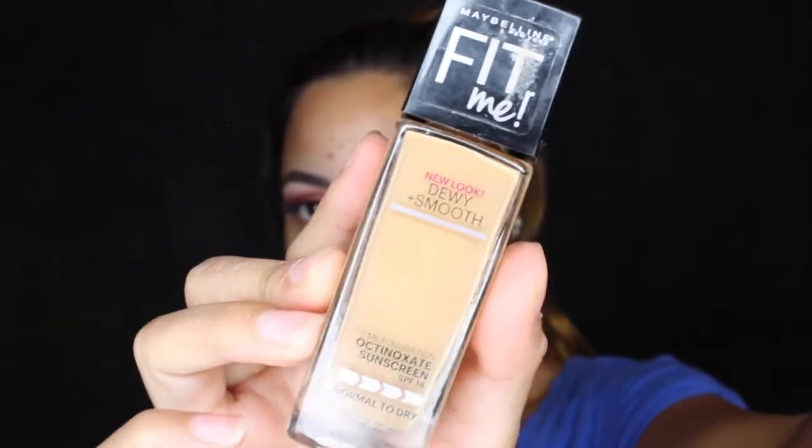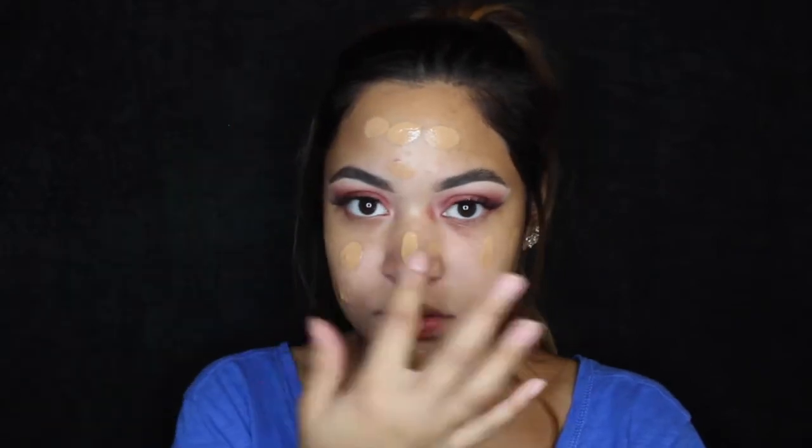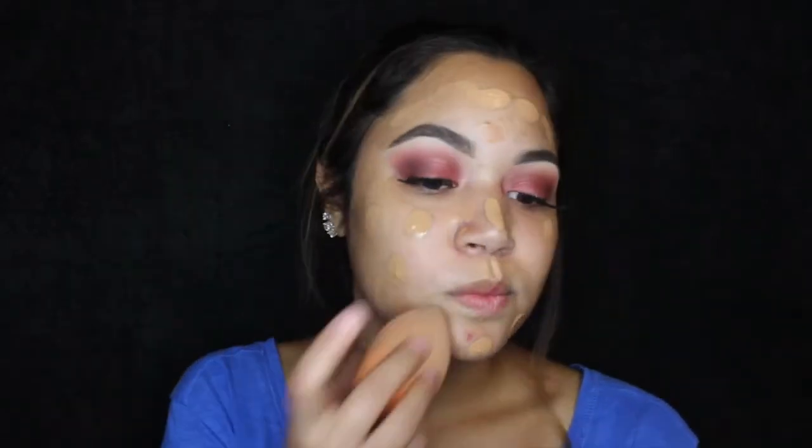What is that? Is that primer? Okay, I'm using the Fit Me foundation — it's a liquid foundation. It doesn't exactly match my skin tone but that's fine. I'm gonna keep going with it because once you mix it all in, you can't tell what color my face really is.